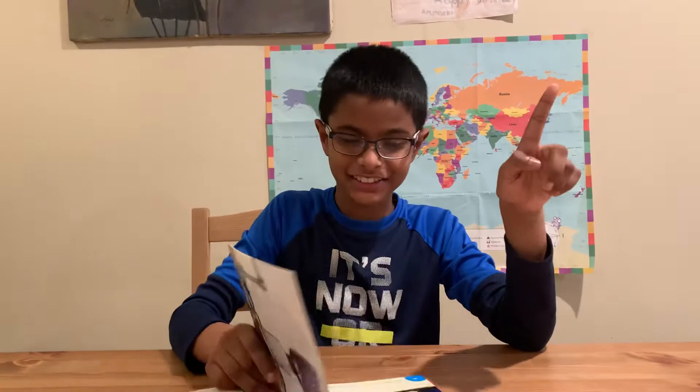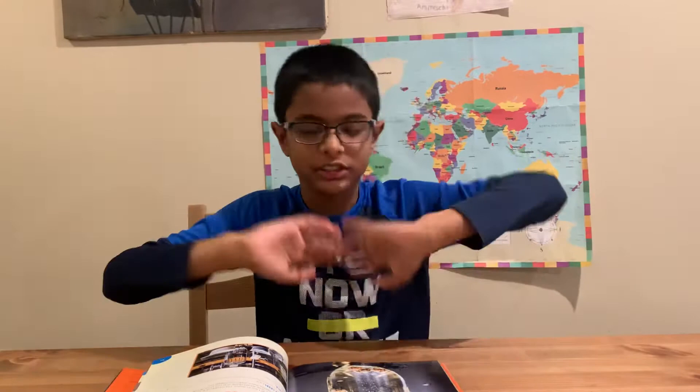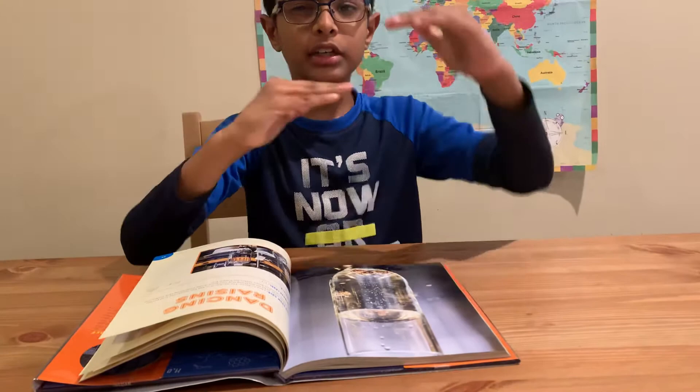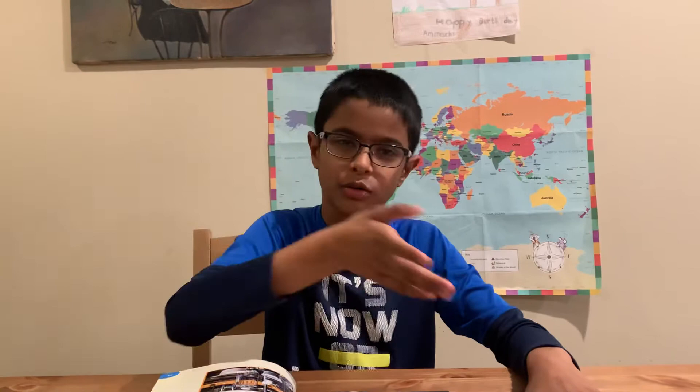The next experiment is called Dancing Raisins. What you're going to need is one cup of fresh tonic water — I don't know exactly what tonic water is, so check that — and about five raisins to start, then add more or less to see how it works. You also need a tall glass. Pour the tonic water in about halfway, then put in the raisins. After some time you'll see them moving. Don't touch the glass — just watch!